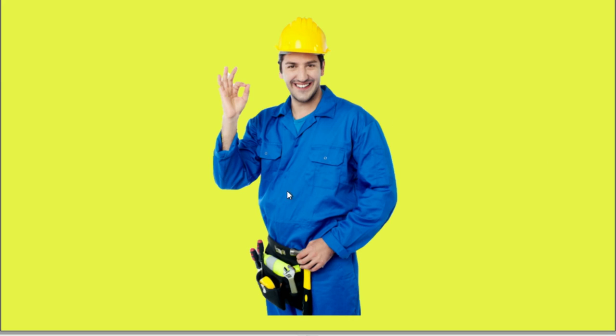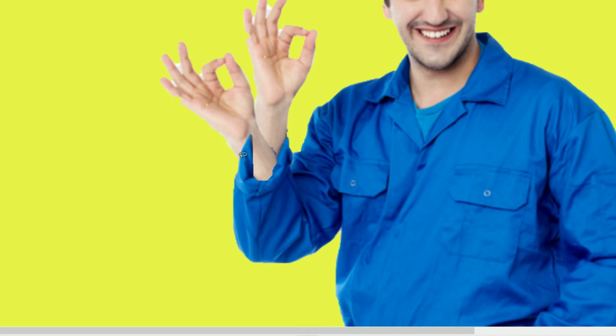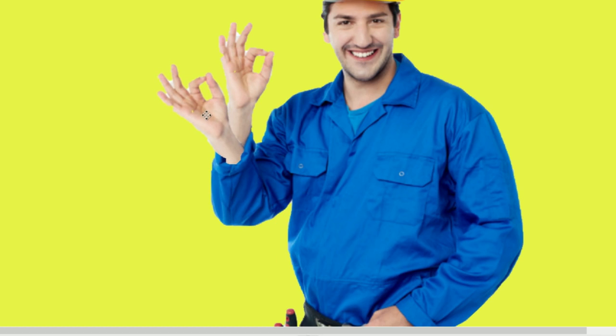For this one I'm just going to work with what's here. First thing I want to do is select his hand, and now that we have another hand I'm going to select his sleeve — just got to fix this, and then just drag it down here. Alright, so now we have this.